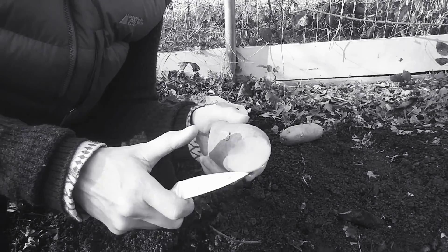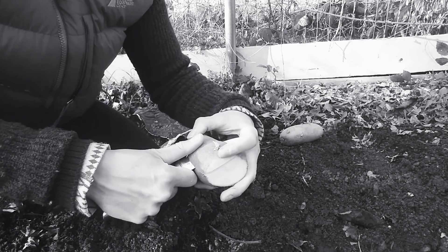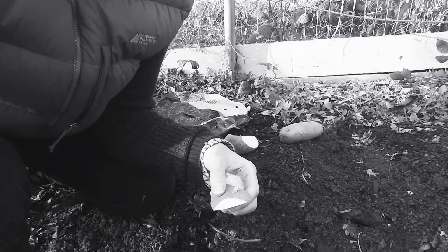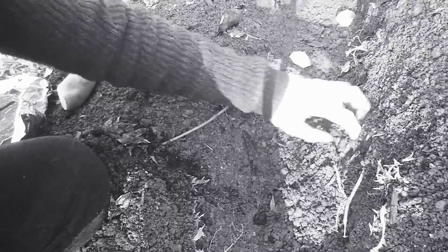Cut off this side — this one doesn't have a lot of eyes. I just learned that this is what you can do; you don't need to buy them from a store, you can use ones from the store. Yep, and then I just lay them down and I'm going to put a little bit of dirt on top, not much though.